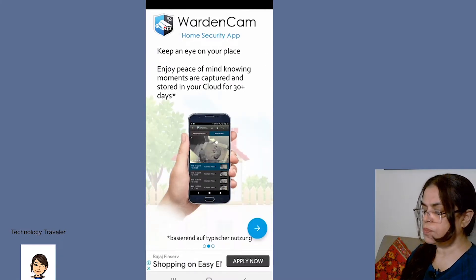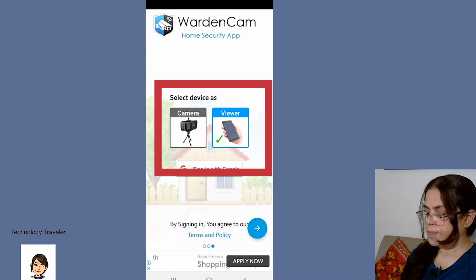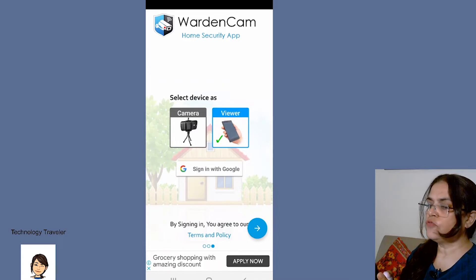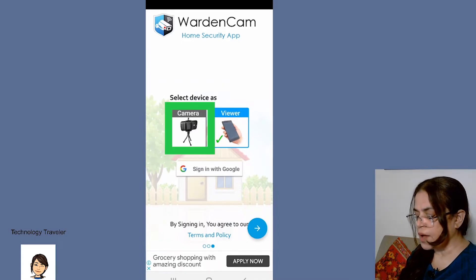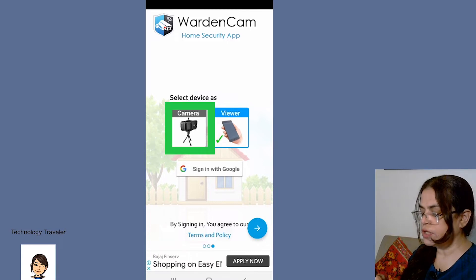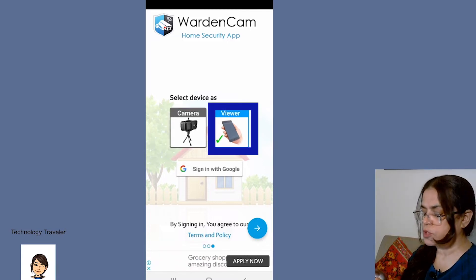It allows you to keep an eye on your place and enjoy peace of mind, knowing moments are captured and stored. There are two options: the camera and the view. In one phone, you select it as a camera, which you will keep in your home in the room you want to monitor. And in the second phone, you keep it as the viewer option.